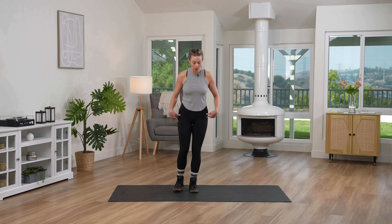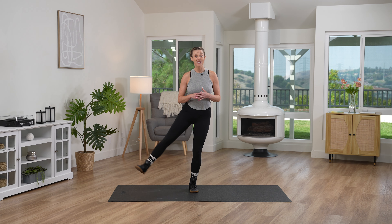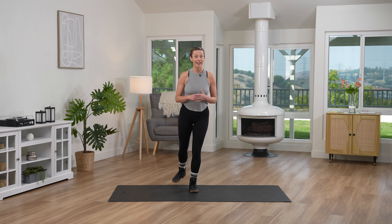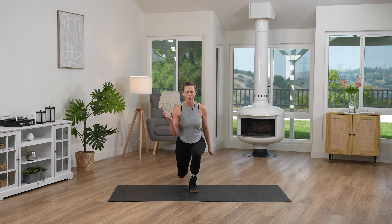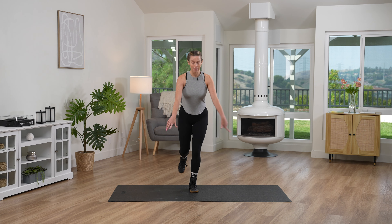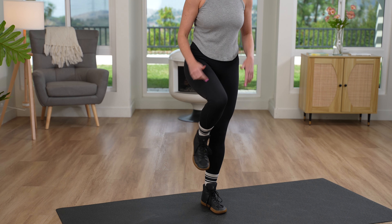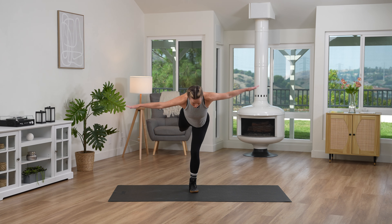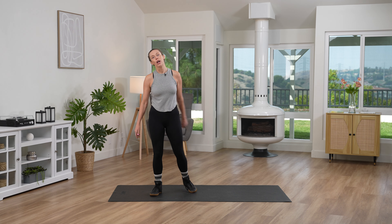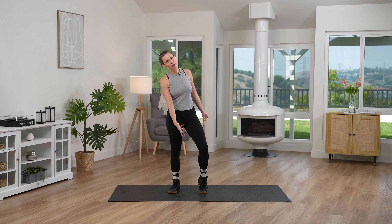All right, so first and foremost, we're going to get our balance and we're gonna do a little forward leg lifts. Then we're gonna go to the side. Then we're gonna go to the back. Then we're gonna take that motion and sweep into a lunge. Then we're gonna come up into a knee hold. Then we're gonna go into an airplane hold. It's gonna be so fun — 30 seconds of each, then a quick rest. We'll shake it out, and then we'll go to the other side.